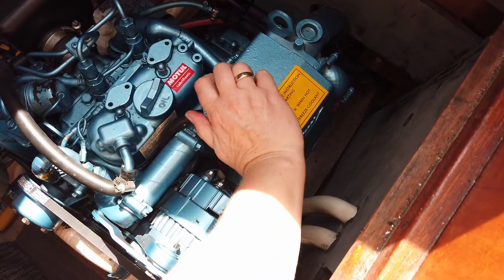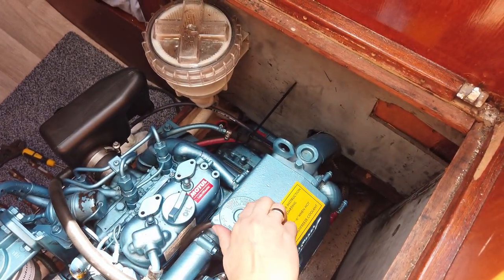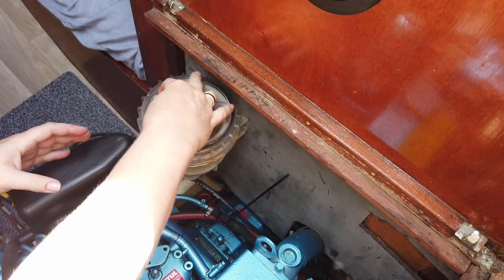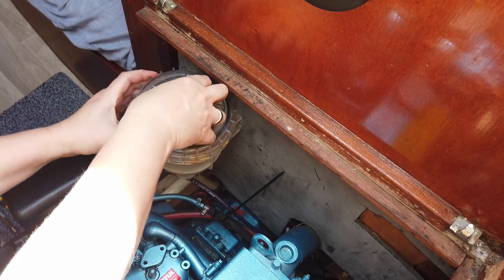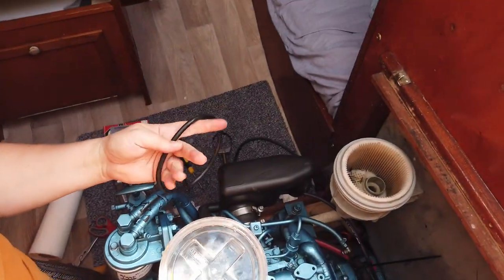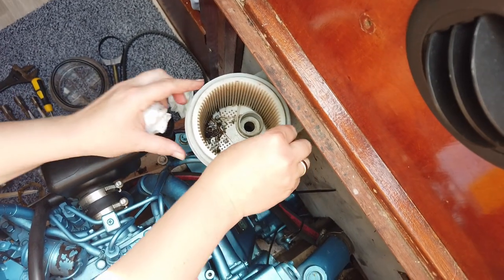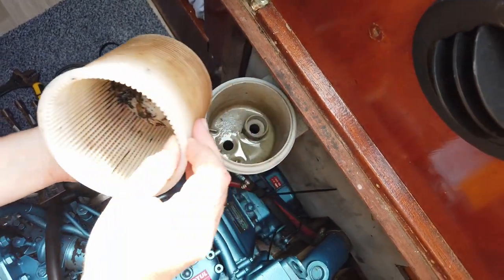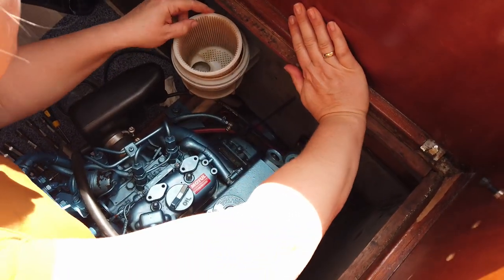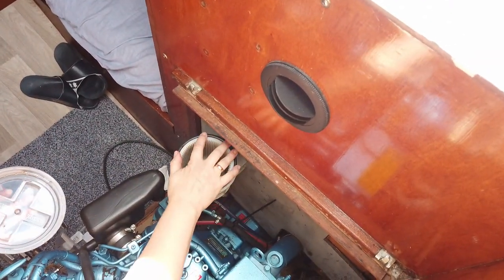I am now going to check the cooling water. I unscrew the cap of the cooling water, look inside and it all looks good. Now I am going to clean the raw water strainer. I take off the lid and clean the o-ring with some kitchen paper. Then I take out the pot and empty and clean it. I place the pot in the strainer again, put the o-ring in place and tighten the lid firmly.